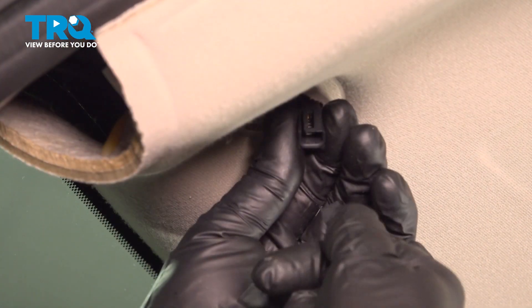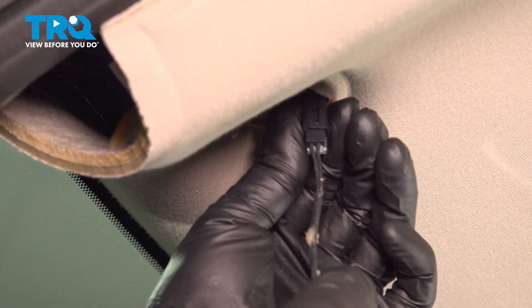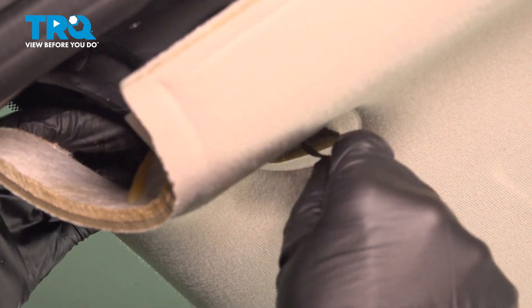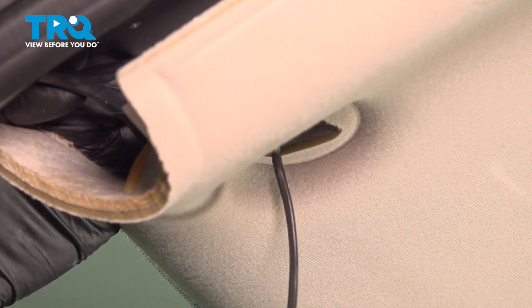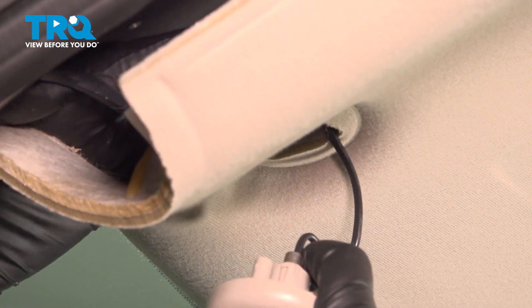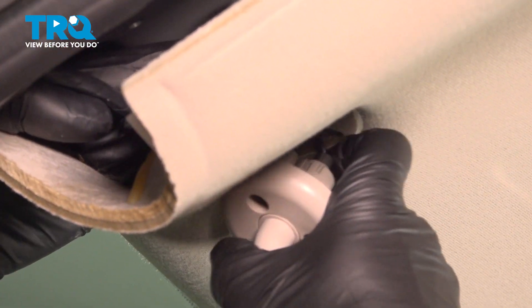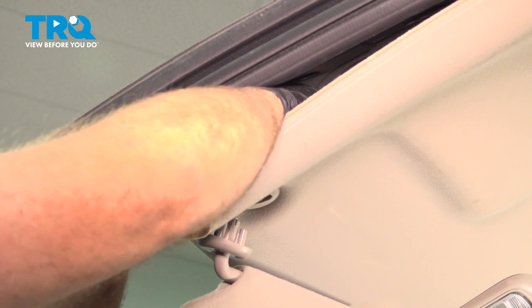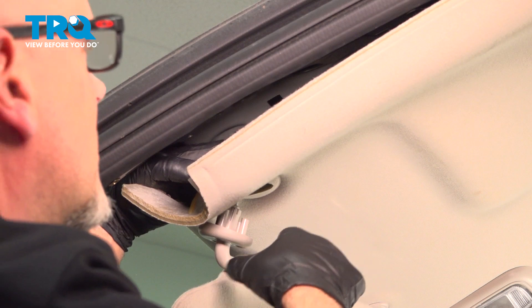Now you wanna connect the connector and lock that in place. I'm gonna push that back in and pull down on the headliner a little bit. Slide that towards the back where it was glued in and you can glue that back in — you could use some hot glue or another type of glue. Ours is still sticking, so we'll just leave that like that.